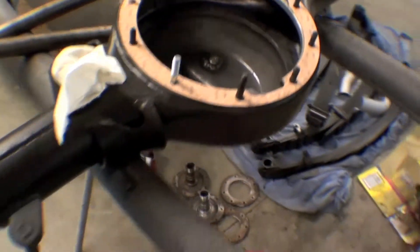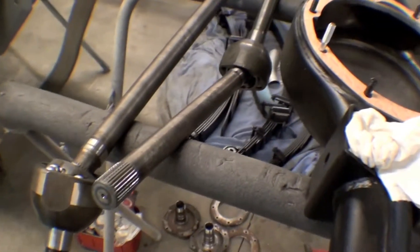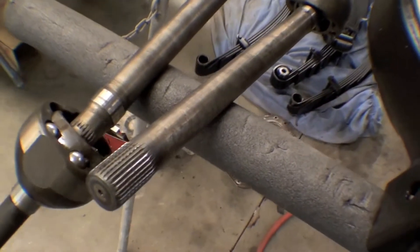It looks fine from that perspective. We have it all cleaned up and painted. What we're doing is we're converting and upverting, if you want to call it that, this birfield. And this is a really pretty joint for guys who don't see it very often.